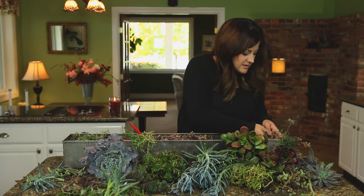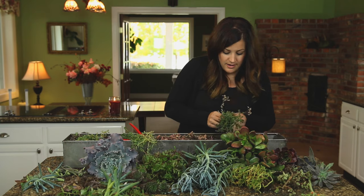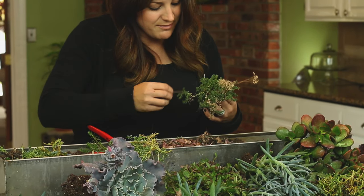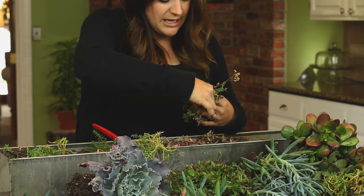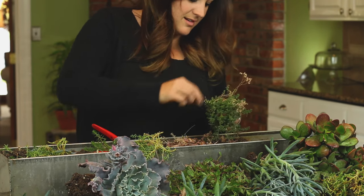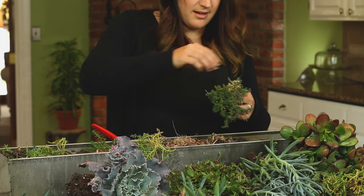So those are the Sempervivums. One plant left — and this is a sedum right here. This one's really pretty — look, it bloomed earlier, so sweet. I love this little one. So I'm just going to clean it up a little bit. I don't think I'm going to cut this guy back. And then the clean-out is officially done.